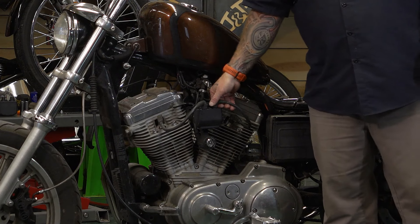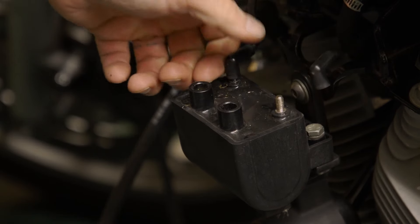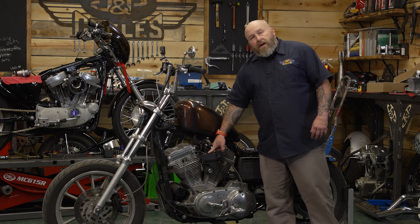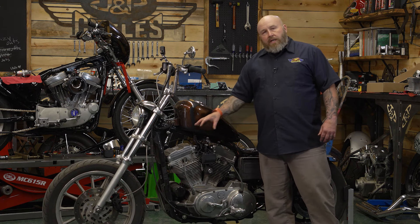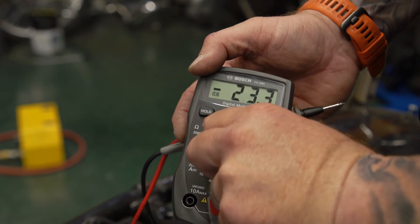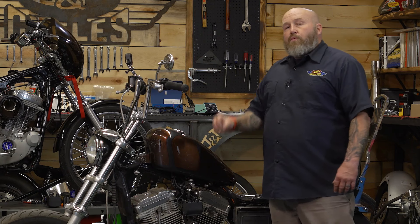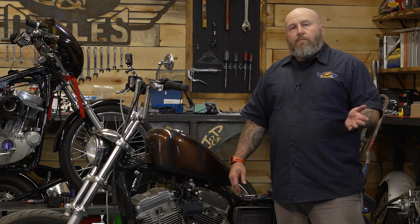We're basically just going to unplug everything — unplug your spark plug wires and then the leads going to the coil. This kind just plugs in. If you have the kind that are held on there with a little nut, you need to take those off. If you have a single fire ignition on your bike, we'll talk about that while we're in here testing this coil. You want to make sure your multimeter is in the ohm setting at the very lowest ohm setting. This is a stock coil, so it should be about three ohms. There are bikes that have a five ohm coil — same procedure, just check your manual to make sure which one you have.